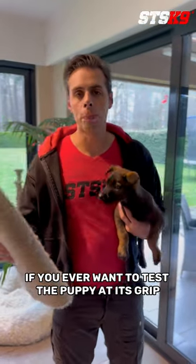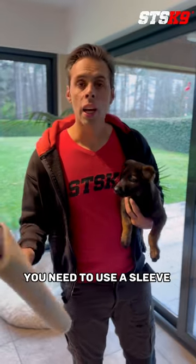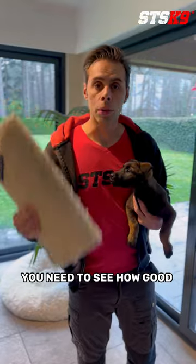If you ever want to test the puppy at its grip or see how good of a potential it has, you need to use a sleeve and not a rag. You don't need to pull that puppy up or put it under pressure. You just need to see how good it can grip.